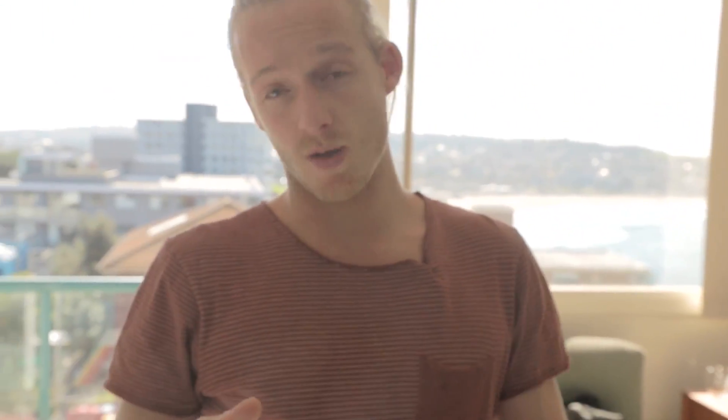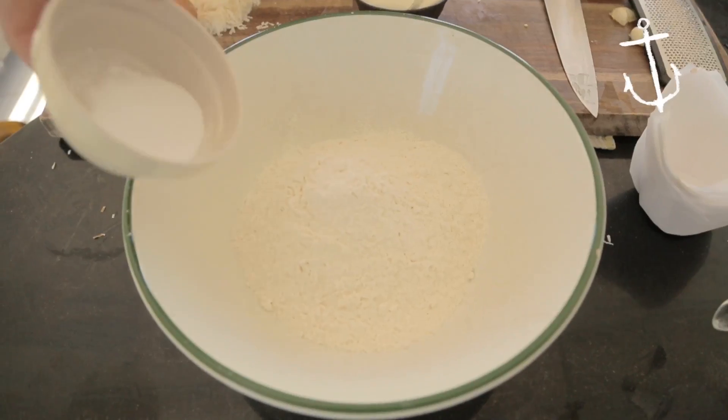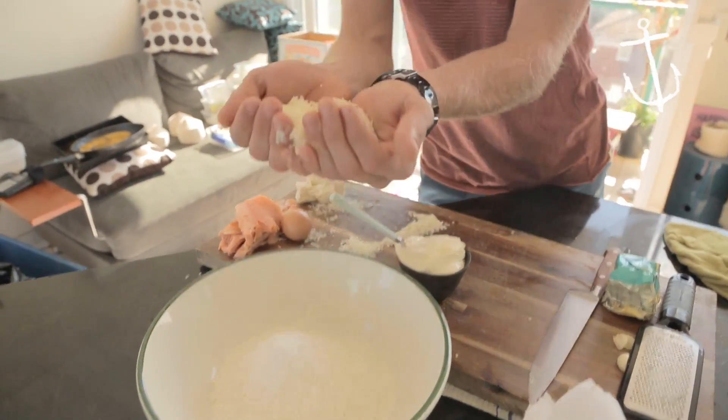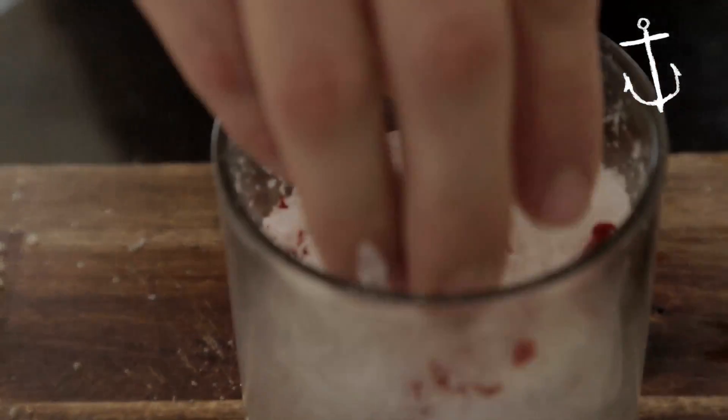So while our leek's cooking over there, what we're going to do is make our dry mix. We've got two cups of flour — just going to pop them straight into this mixing bowl. We've got a teaspoon and a half of baking powder, about half a cup of some good quality parmesan cheese, and a nice pinch of the chili salt we made earlier.